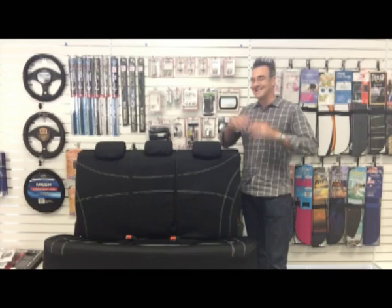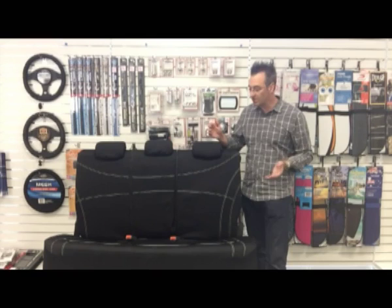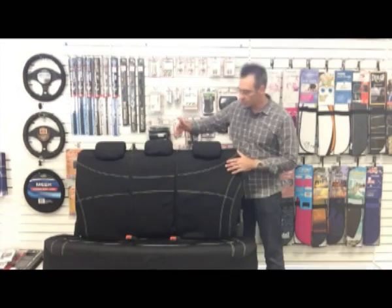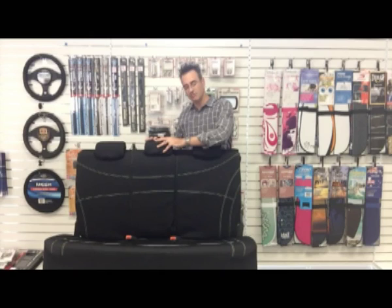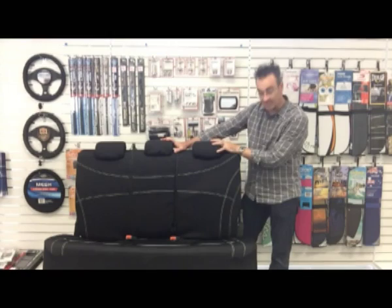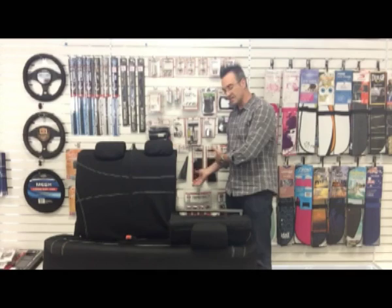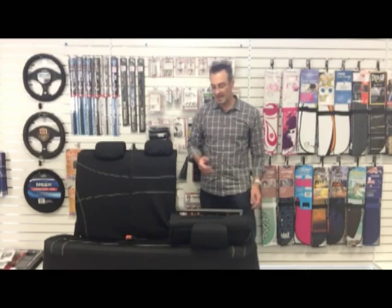Really what it's all about is universal fitment, and where a size 06 falls down at the moment is that nearly every modern car has either a boot access or a 60-40 or 40-60 split. What the multi-zip system is designed to do is put in a couple of zips here, so you can pull down both of these zips to get access for a boot access, or if you have a 60-40 — the seat I've got here is a Mazda 3, which does have a split — you simply undo the zip and your seat will fold down, giving you access to the boot.